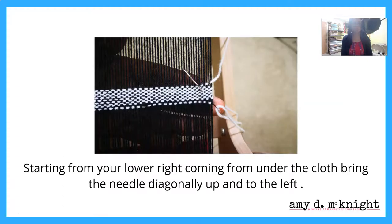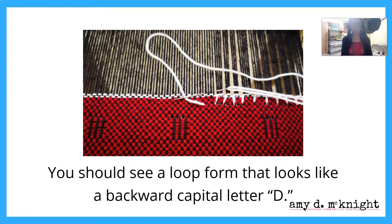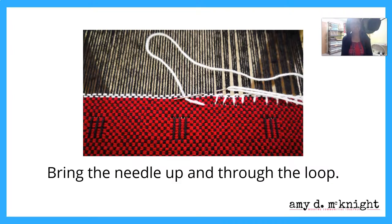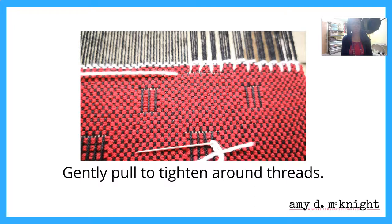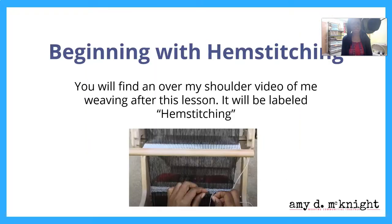Starting from your lower right, come under the cloth and bring the needle diagonally up and to the left. Then bring the needle down and around the warp ends. You're going to see a loop that looks like a capital D — go through that loop. Gently pull and tighten the thread, and repeat across. When you finish, needle weave the yarn in to hide the ends.